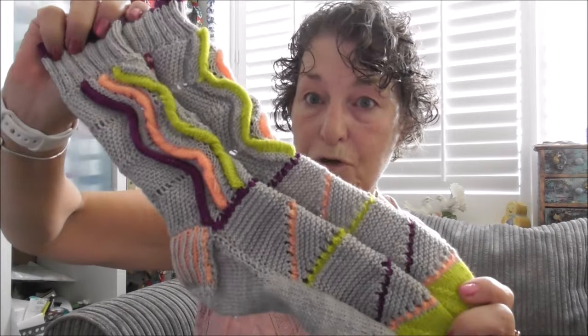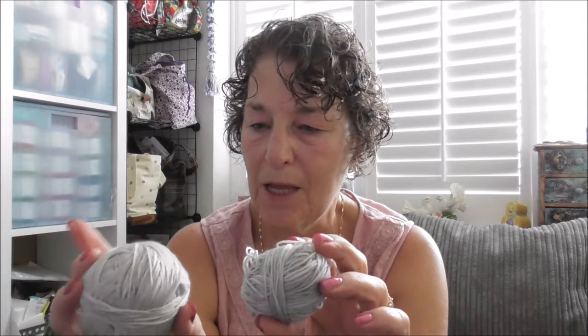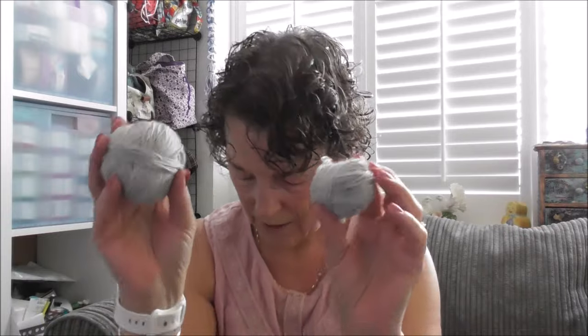This is Botanical Yarns gray — it is a superwash 75/25 nylon, 425 meters. The colorway is called "Undulata." I love Botanical Yarns. This is what I've got left of the main yarn — it's quite tonal, it's amazing how she's dyed this. There are hints of dark to light throughout and it's absolutely brilliant.